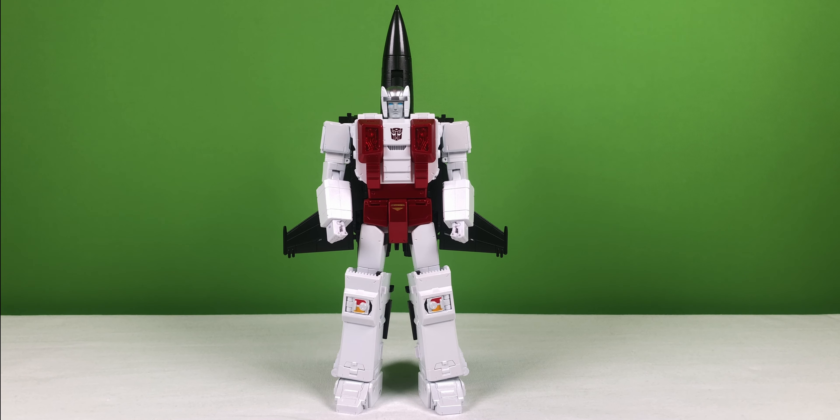Howdy. Today we will be taking a look at Fans Toys Iceman. The more I look at this figure, the more I think it kind of looks like Air Raid from Transformers Generation 1.